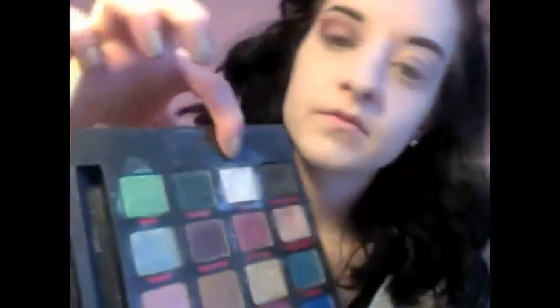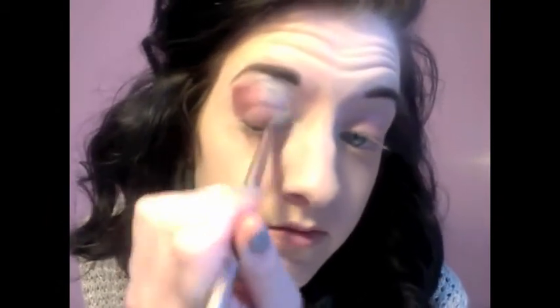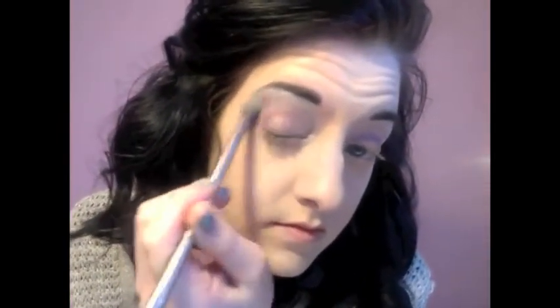Next we're going in with Last Call, which is a little bit darker — still purple with more of a mauvy pink tone. Apply that right up into the crease and really blend it out, giving the eyelid definition. Then with Uzi, a really sparkly silver shade, using a blending brush, apply that right in the inner corner and up around the edges below the brow. Really blend it all in together for a nice soft look.